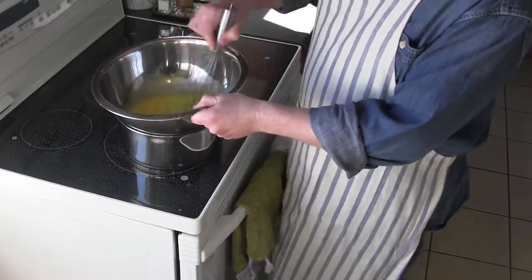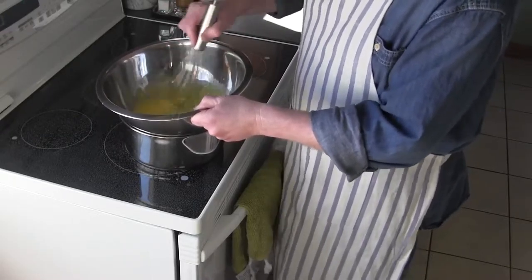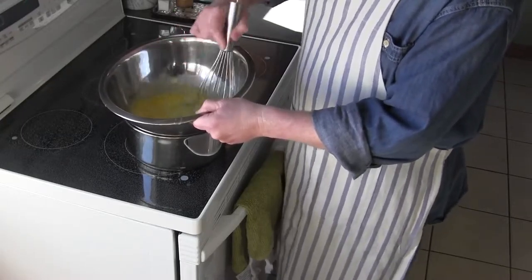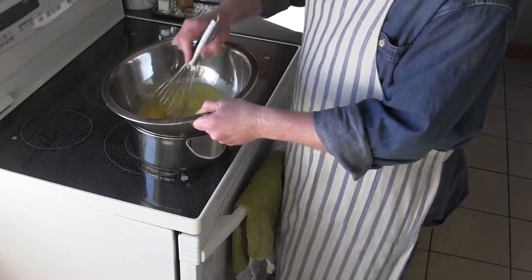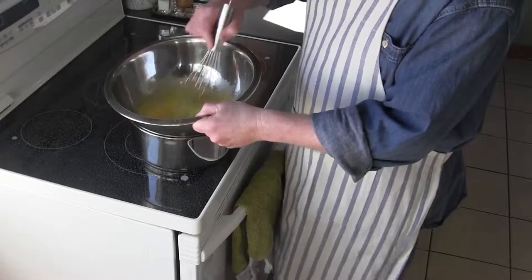The key here is to whisk quickly, because the eggs are going to cook. You want to keep whisking constantly and quickly — if you don't, you're going to end up with scrambled eggs in your bowl, and we don't want to make the sauce out of scrambled eggs.